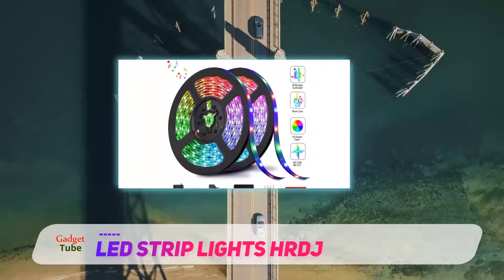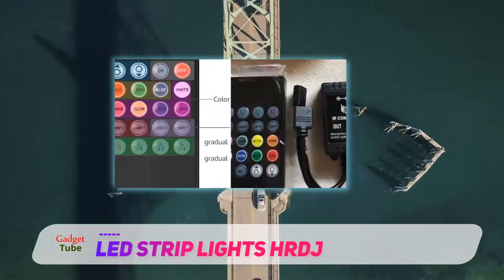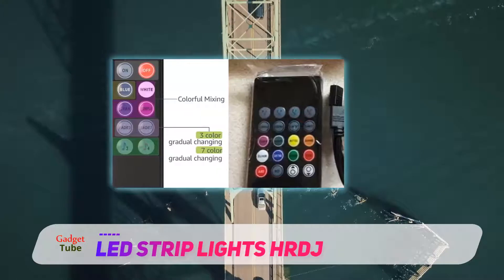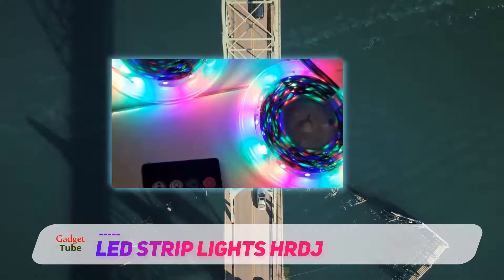Make sure to install the RGB LED strips in a clean and dry place, and always note the direction of the arrow on the strip before connecting. Test the functionality of the remote controller and strip lights before making a purchase.